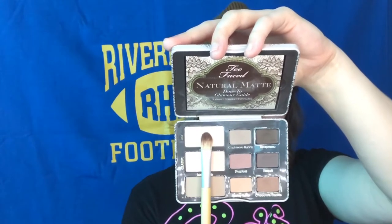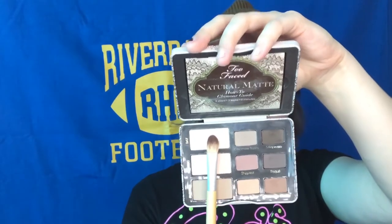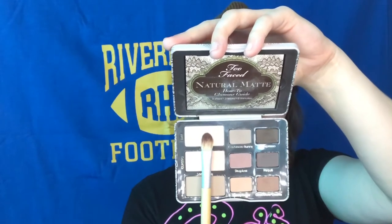Then I'm going to take this creamy white color and place that on the dome of my eyes, right under the crease work we just did. This is nothing crazy and it doesn't even have to be that clean — it's just about putting the right colors in the right spots for a natural look. Now I'm going to take a clean blending brush and go back over the crease to make sure there are no harsh lines, and also to keep that lighter color from getting too high into the crease.